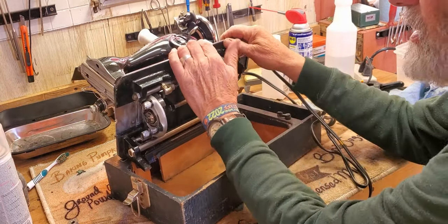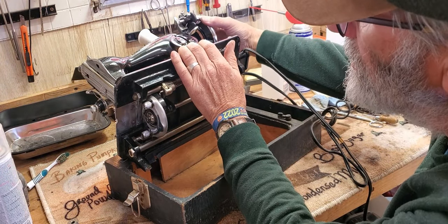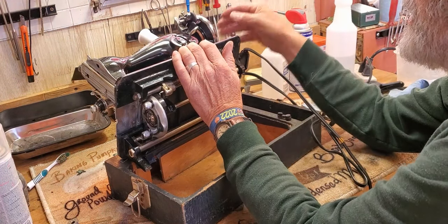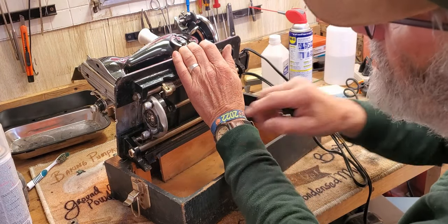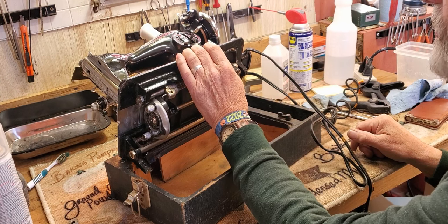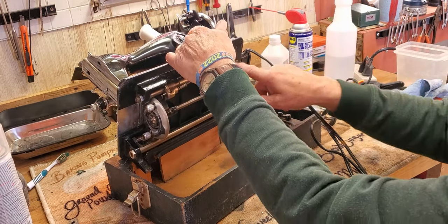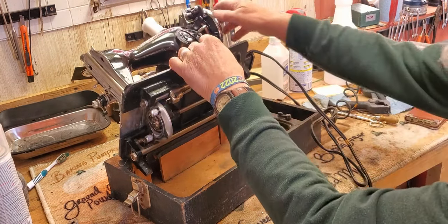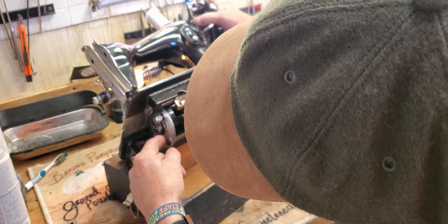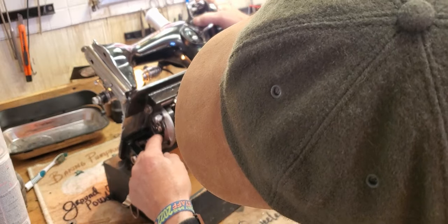Tip your machine back and you'll see all of the places underneath that move against each other as you cycle the machine, and each of those spots will get one drop of sewing machine oil. I'll find you a user manual that'll work for this machine and it'll also have an oiling guide in it. And in here, in the race where your hook spins around the bobbin, you're going to want one drop of oil.